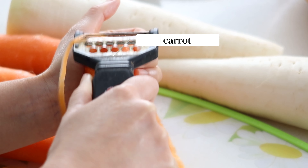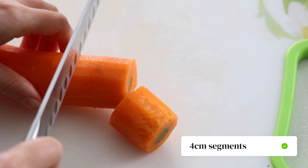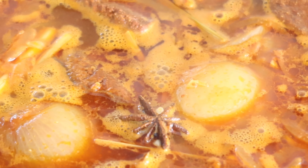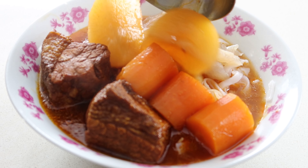Peel 400 grams of carrots and remove the tips, cut them into four centimetre segments. Repeat for the daikon and add them into the soup. Let it simmer for another hour or until the meat is soft, and think about how you'll be serving it.